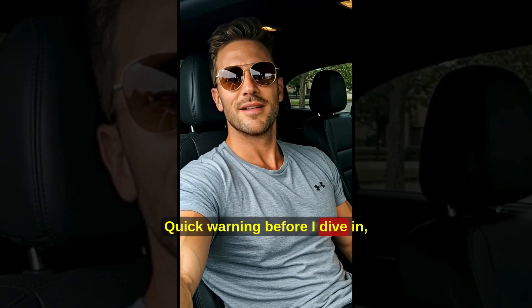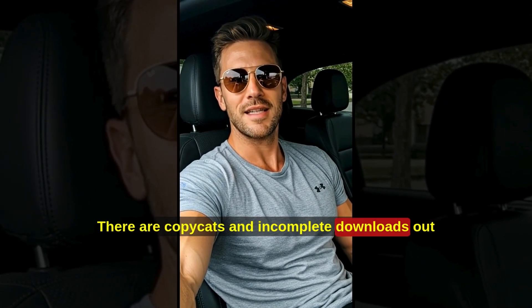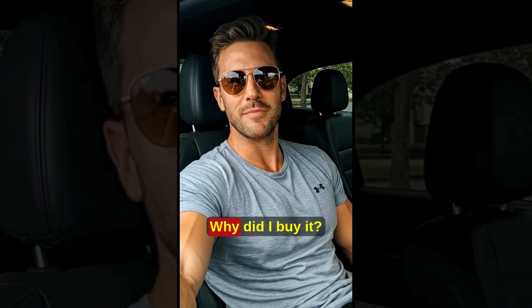Quick warning before I dive in: only buy it from the official website. There are copycats and incomplete downloads out there. Check the official website in the description and pinned comment so you know you're on the right page.